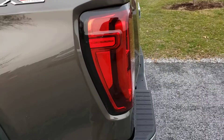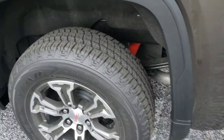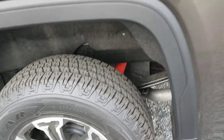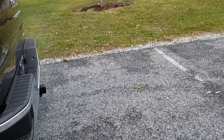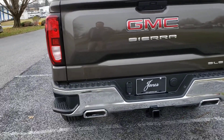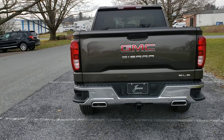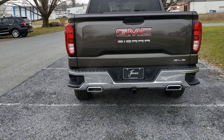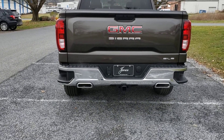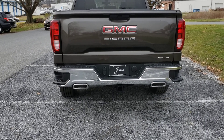Coming around to the back here, as I mentioned it has the badge for the X31 suspension package. Part of that also gives you the Rancho shocks, so it's actually going to ride a little bit nicer because those shocks are tuned to handle more jounces, more bumps — and what they're meant to handle off-road gives them a smoother ride on-road because they're more responsive and recoil better to those types of conditions.